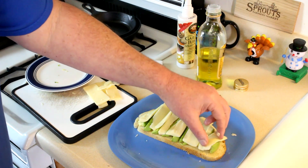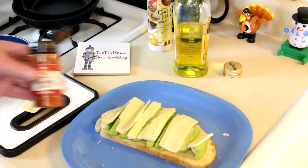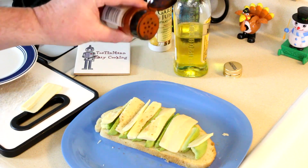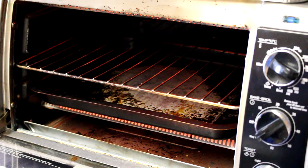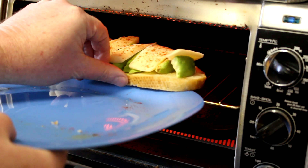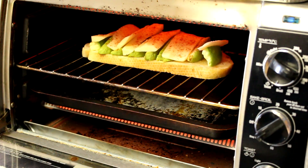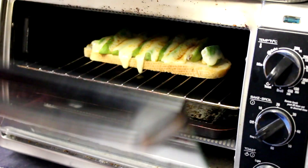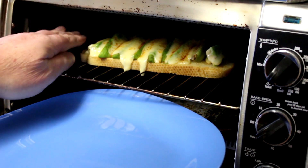Now we'll go ahead and get this into the toaster oven. I'm also going to sprinkle a little bit of cayenne pepper on top — that will give it a little bit of heat and a little bit more color as well. I'm just going to put this right on the oven rack and toast it until the cheese melts. I put the tray underneath just in case the cheese drips. My cheese looks melted — in fact, it looks like I'm going to start losing some.